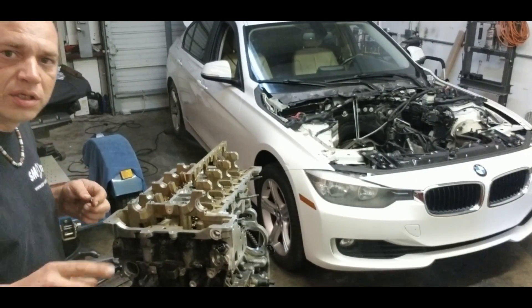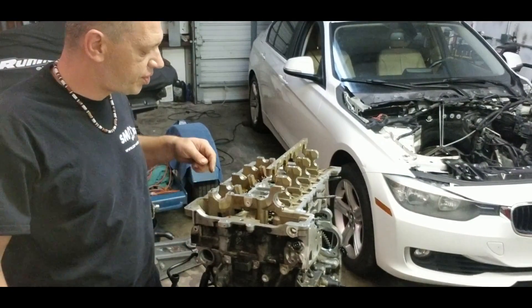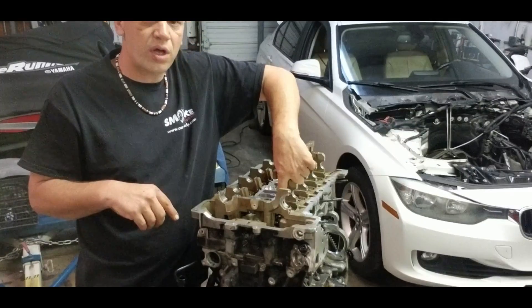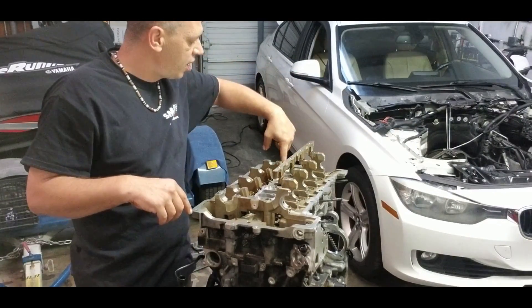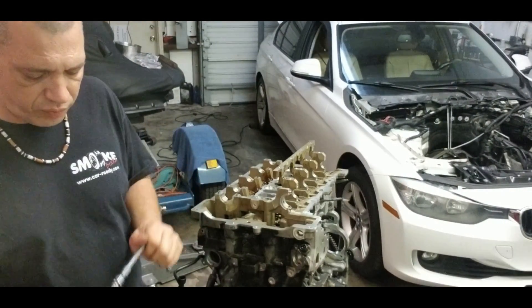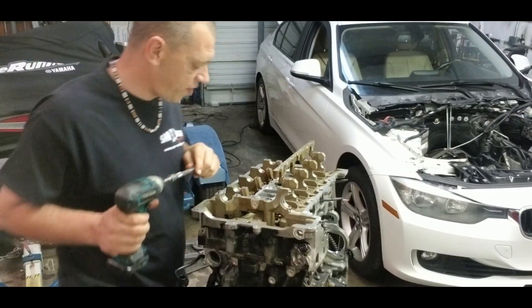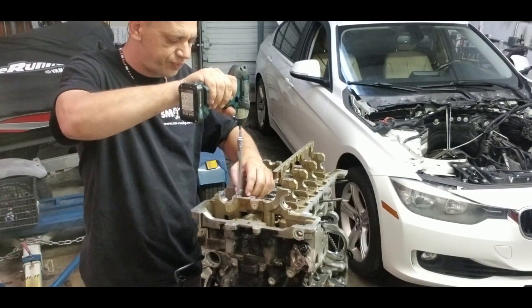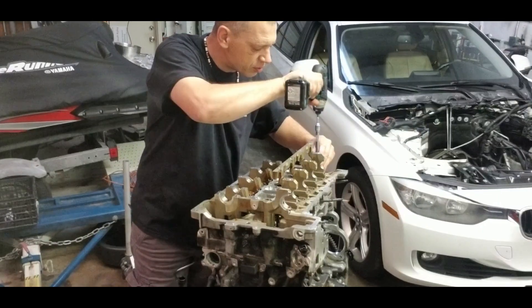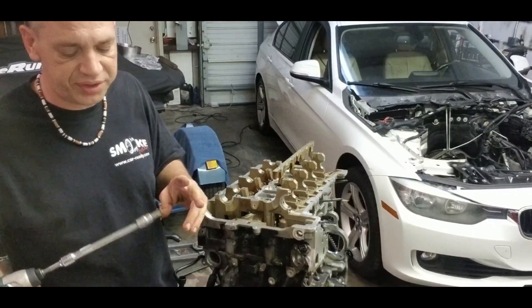The head bolts on the four corners are where the camshaft is located — so under the camshaft, one here, one on the other side, and one on the other one. I'll show you — it's a T55, torque 55. Just put it here, put it here, put it here, and put it here. So these four bolts are T55.